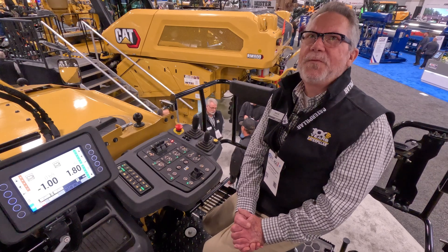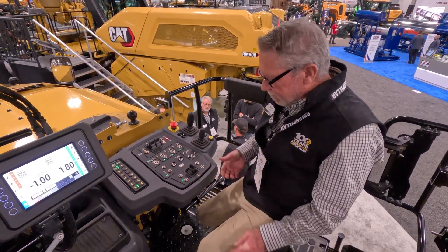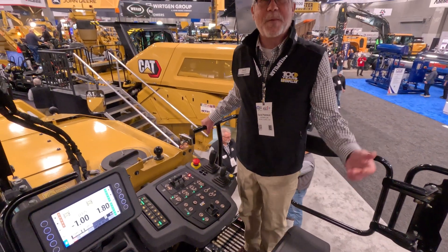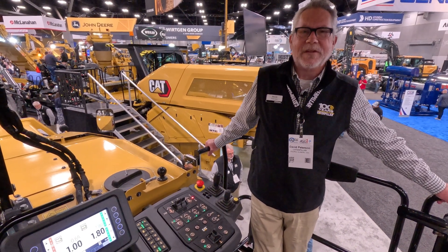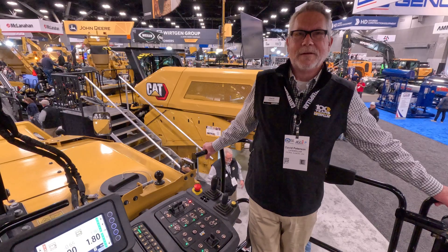If you want more information, get a hold of one of our Cat dealers. They're everywhere and we have the best dealer network in the world. Thank you.